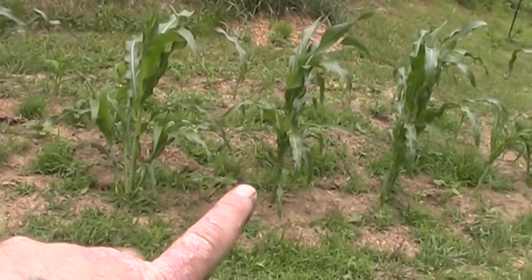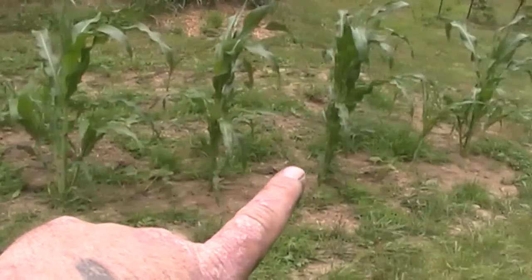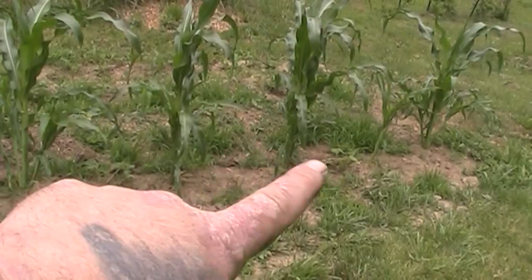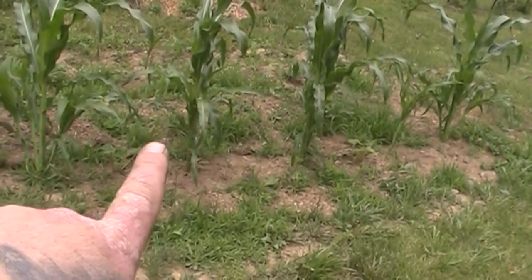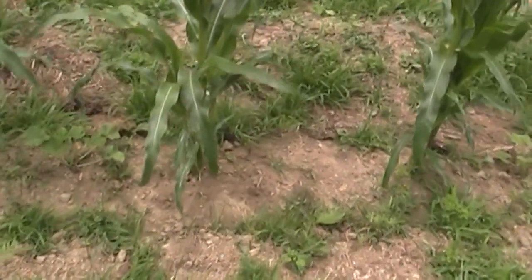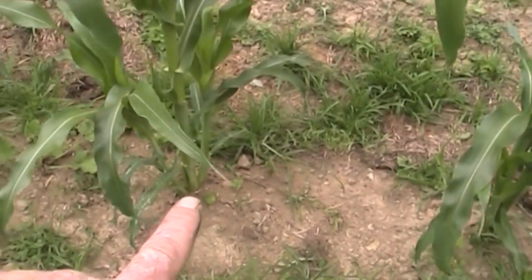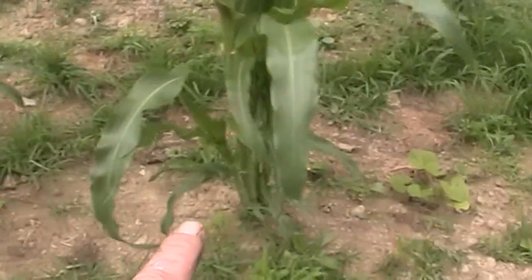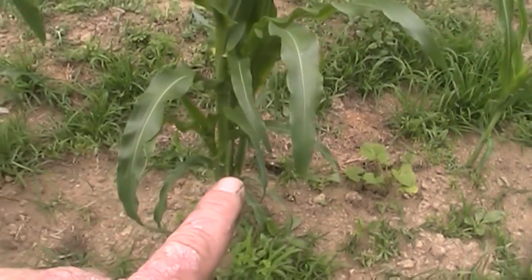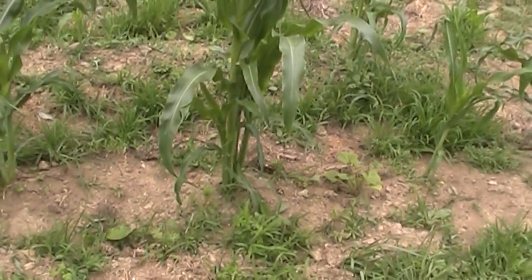What we've done is we've got squash in between the corn plants, and then right next to each one of the corn plants we've got beans. The beans are just now starting to sprout — you're probably not going to be able to see them, but they're just now starting to sprout around the bottom of the corn plants. Those beans will train — they'll grow over to the corn and grow up the corn stalks.